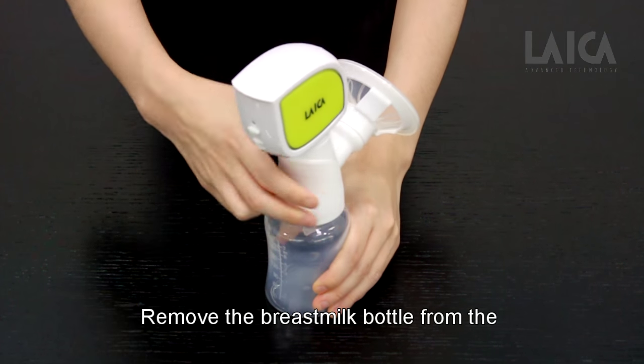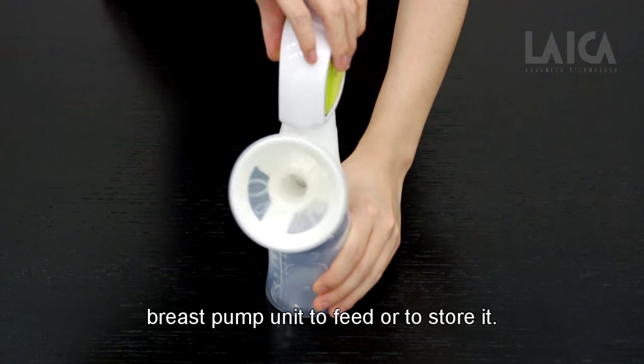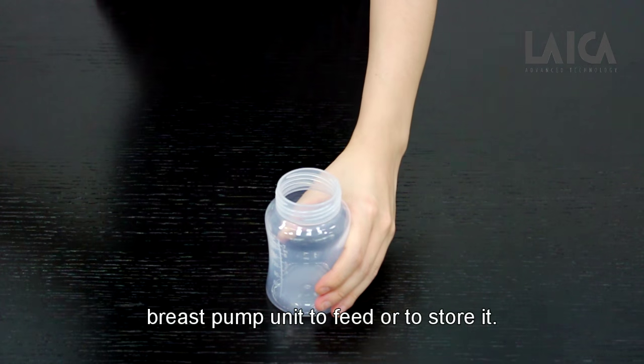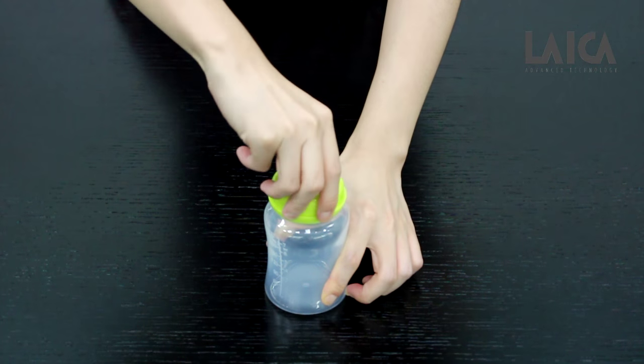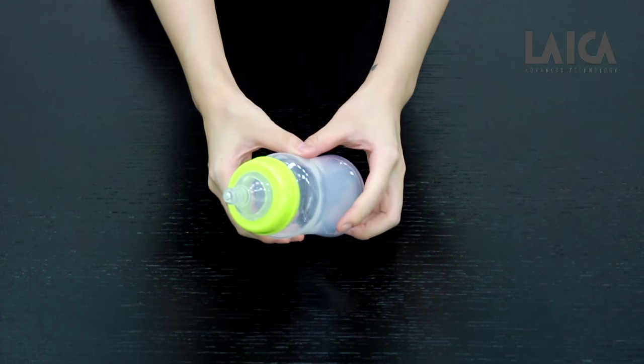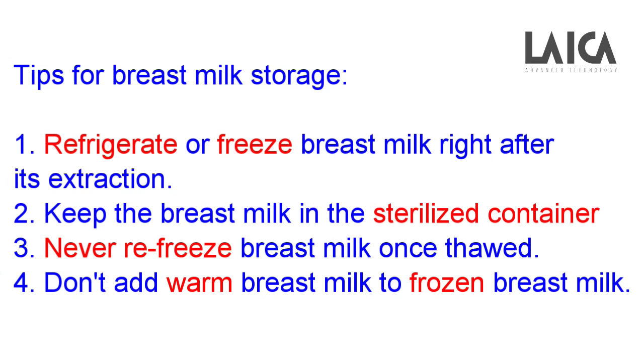Remove the breast milk bottle from the breast pump unit to feed or to store it.